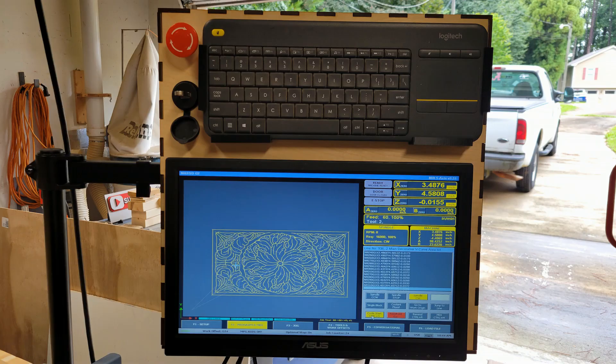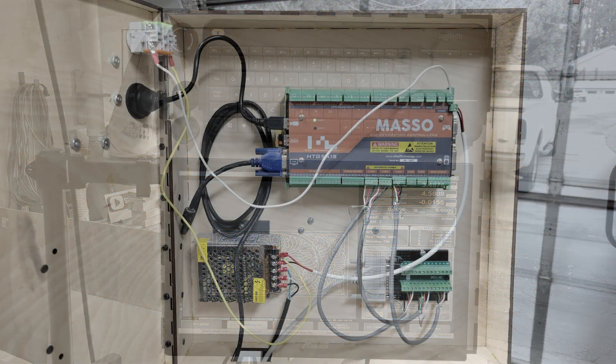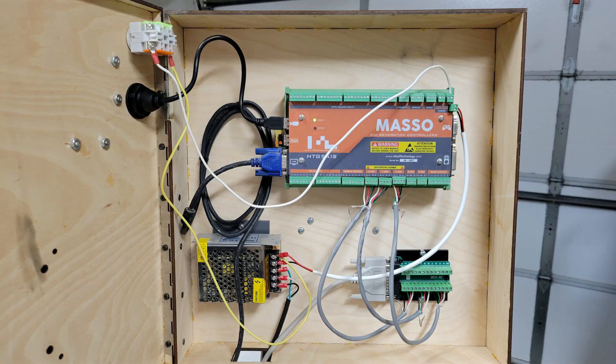Unlike most of the CNC builds I've done before where I've used Mach 3 as control software, I'm going to use a Gen 2 Masso controller with this machine. I used my OMTEC CO2 laser to make a shallow box that is mounted to a single arm monitor mount. The monitor is a touch screen, but the Masso controller only works with certain touch screen monitors and unfortunately it doesn't work with this one — that's why I have a Bluetooth keyboard mounted above the monitor. Inside the box of the Masso second generation controller it's powered by a 12 volt power supply, and that DB25 breakout board is connected to the other DB25 breakout board in the big control box so you don't have to bring a bunch of wires to the Masso — you just use a DB25 cable, which makes it a much cleaner install.